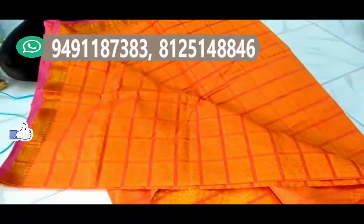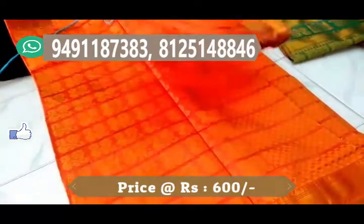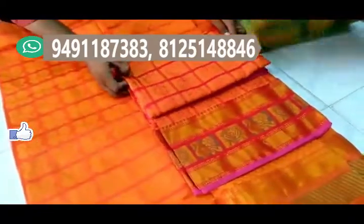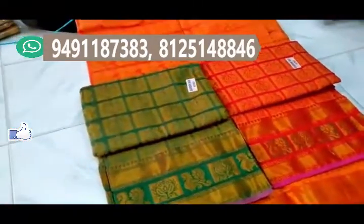It's good for middle-aged people. It's great for parties, functions, and journeys. The price is just 600 rupees, which is good value. There are also different color choices available.